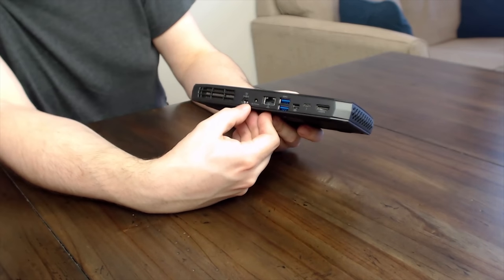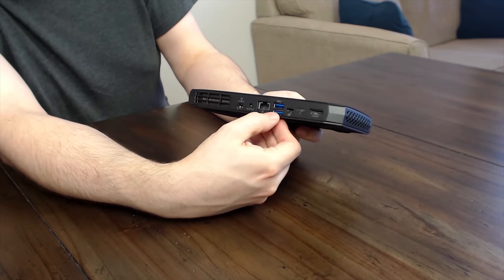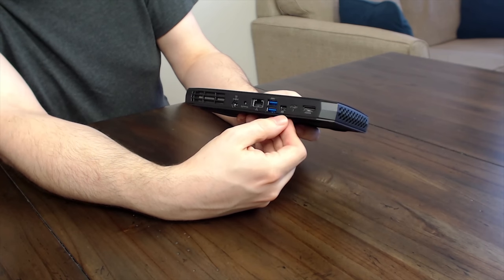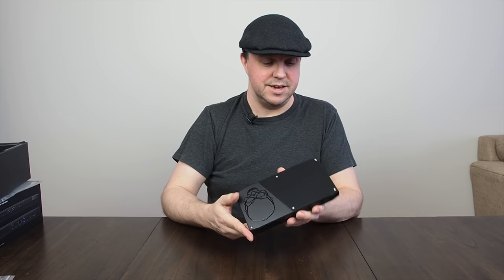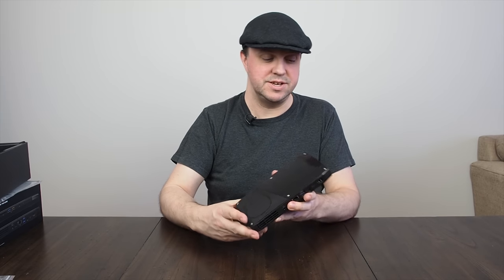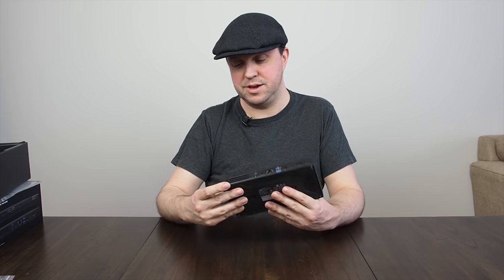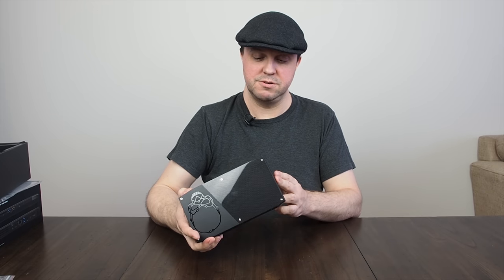On the back we've got the power input socket, an optical audio output socket, a one gigabit ethernet port, a pair of USB 3.1 ports, Thunderbolt 3, HDMI, and a mini DisplayPort — interestingly enough. Thankfully I've got the right cable. In terms of venting, you've got vents on each end, so it's basically going to suck and blow through, with a small vent on the back as well — it's actually going to blow forward.